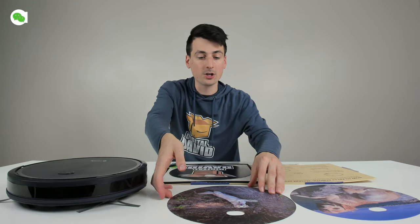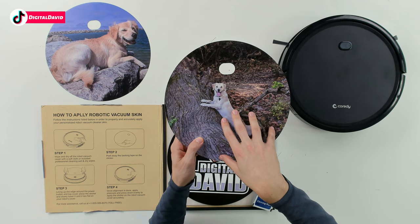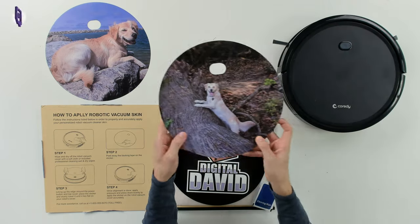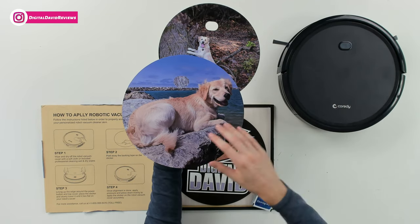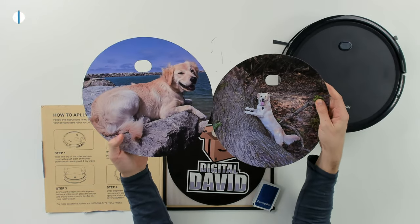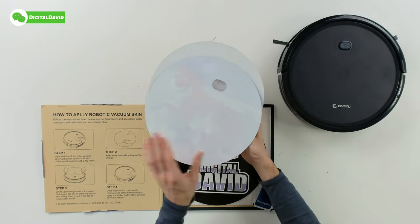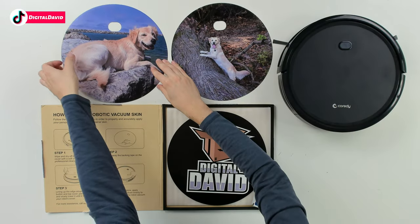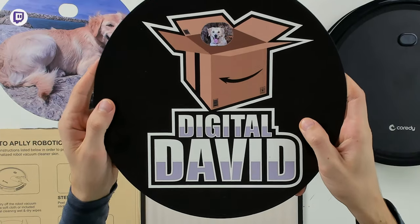I also want to show you the two other cutouts I had made. This is my dog Doug — I thought it'd be fitting to have the pet responsible for the most dirt, dust, debris, and hair around our house get a little fame on the robo vac. Find a picture you love and would want to see every day, making sure it works with the aesthetic of the cutout. They have a raised texture and look really good — very high quality prints.